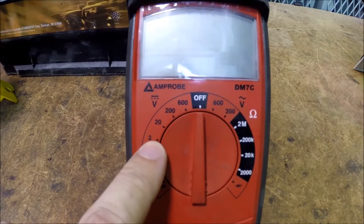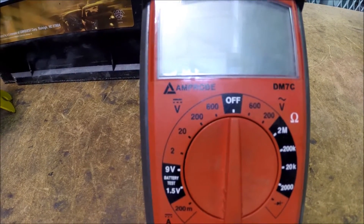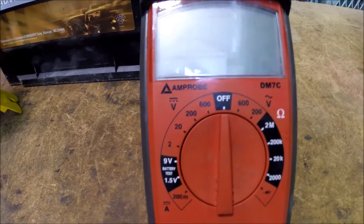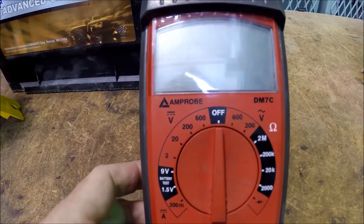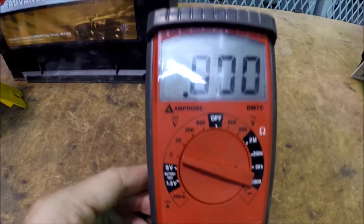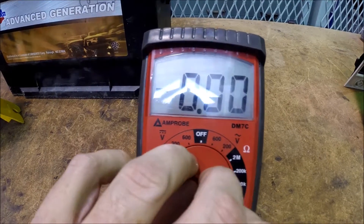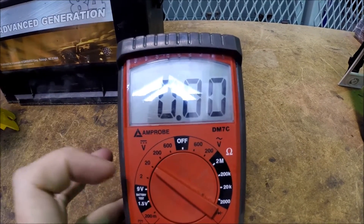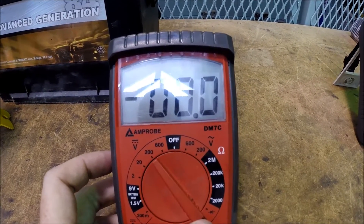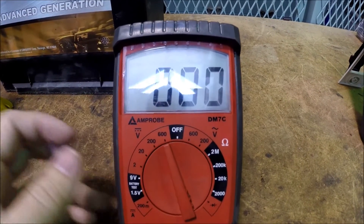The numbers — 2, 20, 200, and 600 — relate to the range you're reading. If you are reading something less than 2 volts and you know it's going to be less than 2 volts, select the 2 volt scale. If it's between 2 and 20 volts, use the 20 volt scale. Between 20 and 200 volts, use the 200 volt scale. And between 200 and 600 volts, use the 600 volt scale.